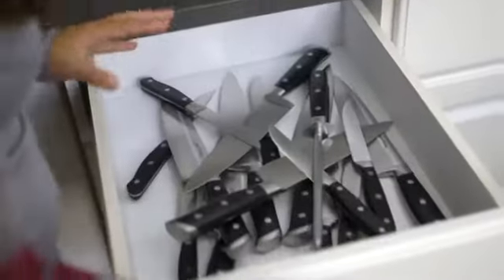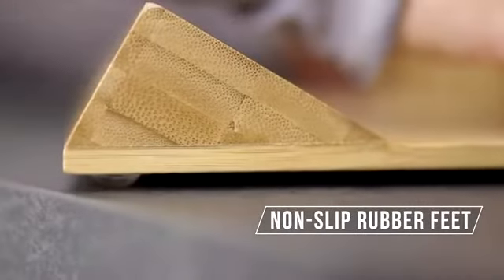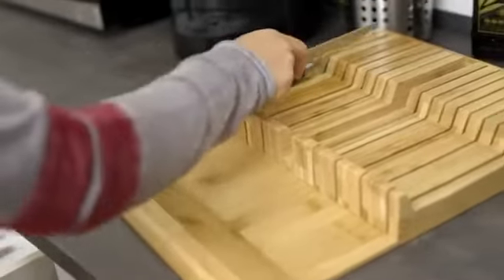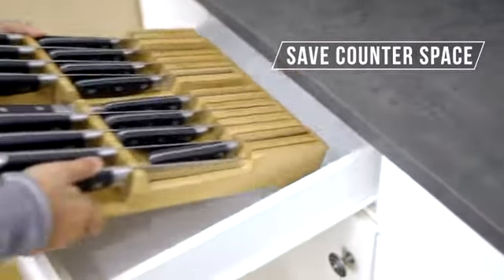It's time to declutter your knife drawer with the in-drawer bamboo knife block. This high quality knife block can hold up to 8 nine-and-a-quarter inch steak knives and up to 8 sixteen-and-a-half inch chef knives, plus a knife sharpener steel.